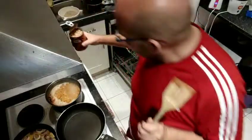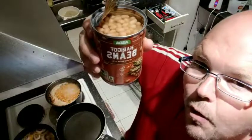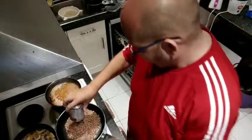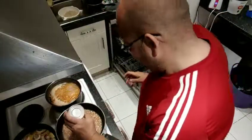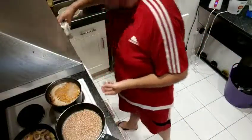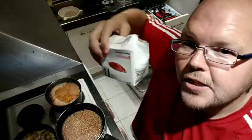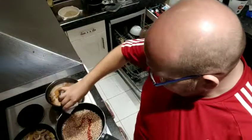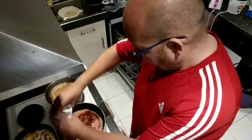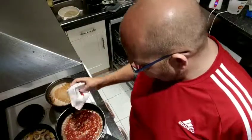So what you need is one can of haricot beans — that's one can of haricot beans with their water in. Just pour all those in. And then you need tomato passata, which is basically tomatoes pureed. You just put enough in to cover the beans, spraying that in there to cover the beans.